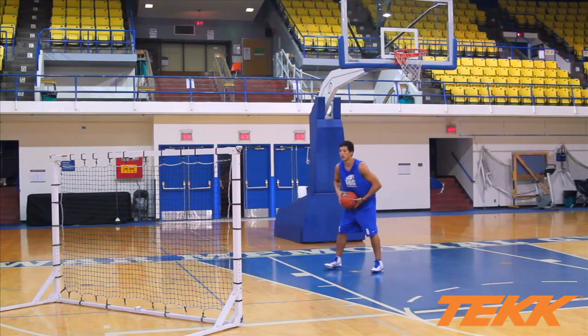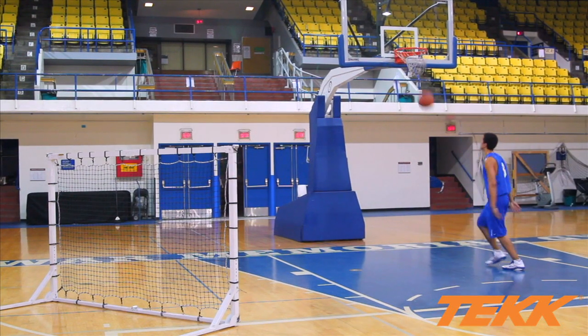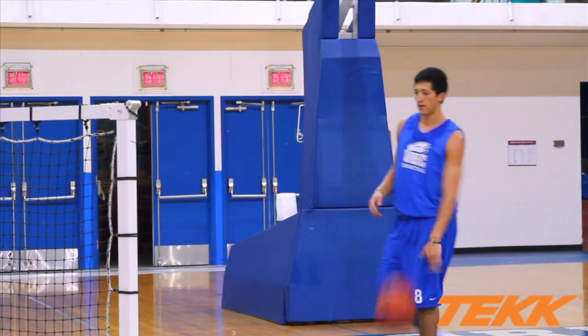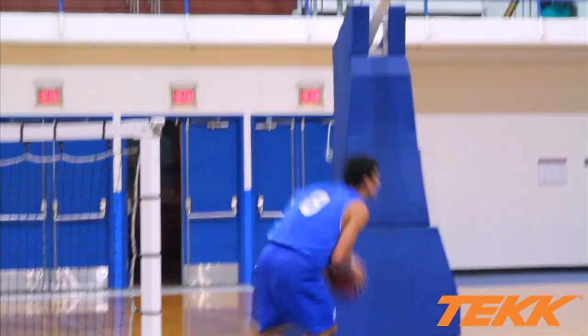You can pass the ball to yourself, throw bounce passes, throw lob passes to yourself — get the ball, make your move, get the rebound, throw it off again. The amount of repetitions you can get is simply maximized by the Tech Trainer.